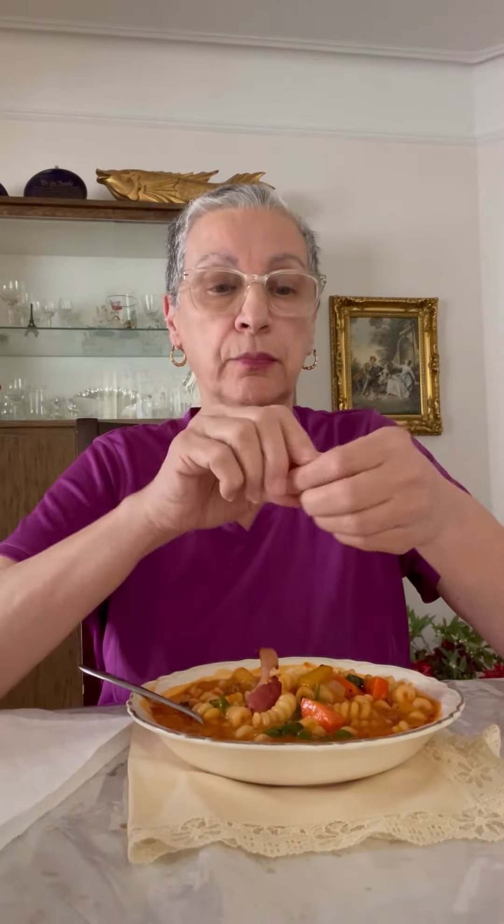My daughter gave me some Panera tomato soup to take home and I froze it. She also gave me bacon. I put the steps at the end — it's real easy. It's just dressed up soup. I have the bacon and I'm gonna break it in here. I love bacon. I don't eat it a lot, but once in a while you gotta have it.